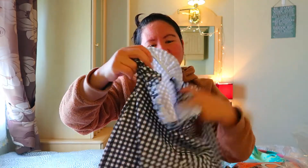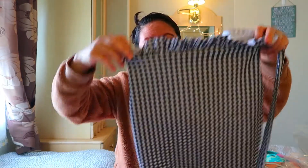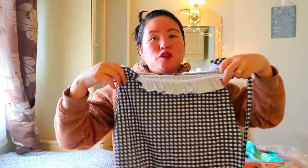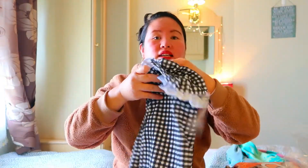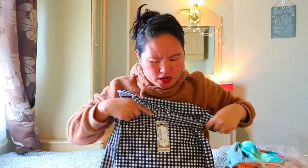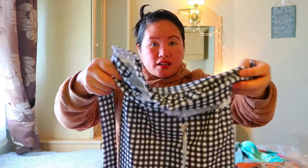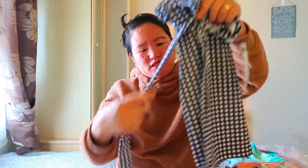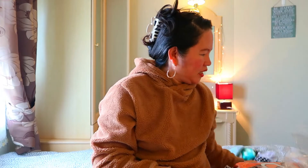Kinuha ko ito para kay Rihanna pero ipapatry ko sa kanya kung gusto nya. Tingnan ninyo guys — ang ganda, hanapin ko yung picture ng model nito, ang ganda nya. Skirt sya with belt. Ang ganda, very cute — I like the color, gustong gusto ko ang kulay guys. So lagay muna natin dyan, balik tayo sa bag.